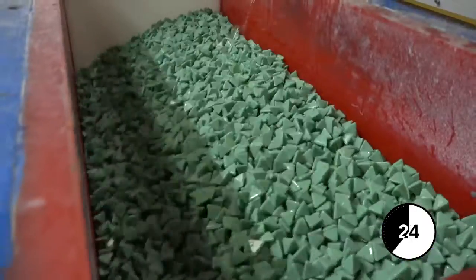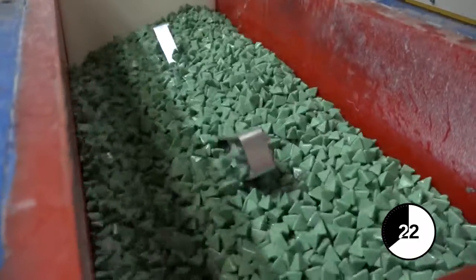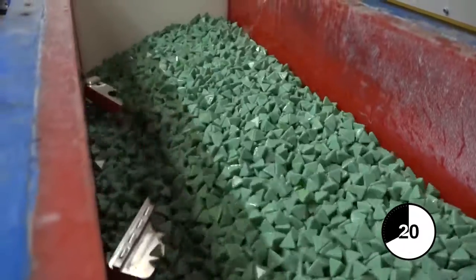The rumbler takes off any rough edges or minor burrs. Why would you use it? You'd use it rather than having a very time-consuming process of an engineer using a deburring tool to remove rough edges, or manually polishing surfaces. This process will actually do that for you.